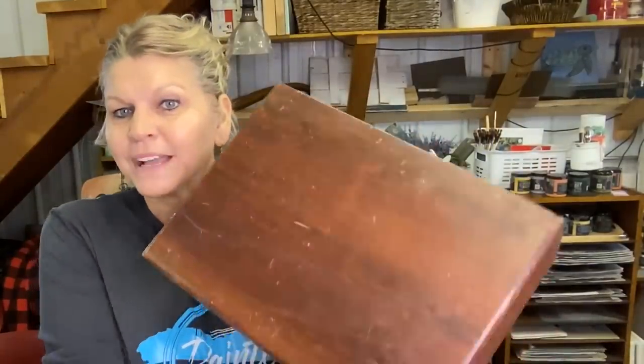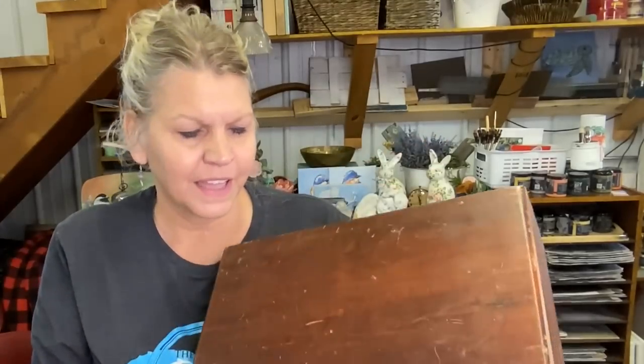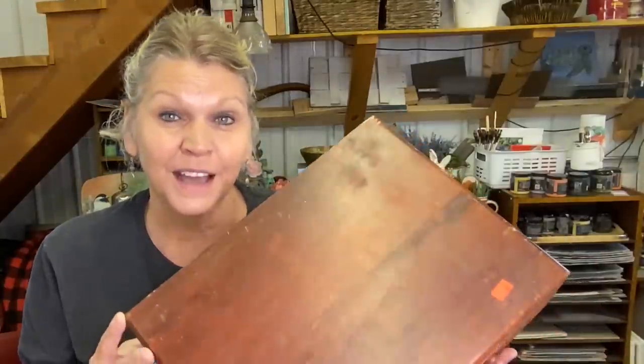I got a silverware box. I like to pick these up — I've done a number of them. You've got to take all that stuff out of there, but they turn out really, really cute. I don't like to spend a whole lot on them, so I don't pick them up unless they have a really good price. This one was 67 cents — that's a good price.